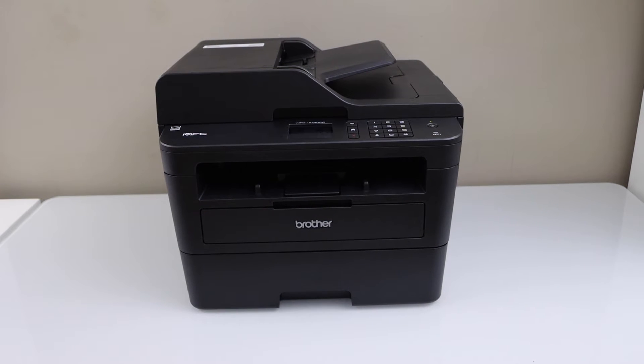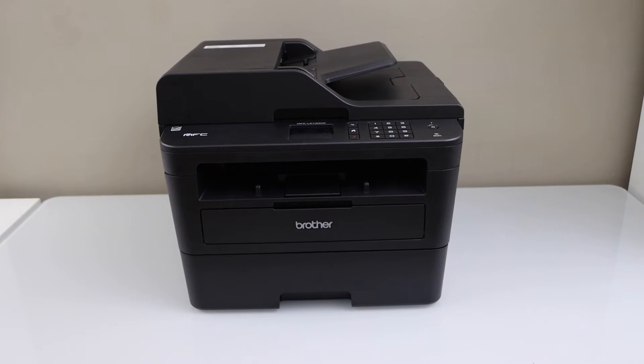In this video, I am going to show you how to reset your Brother MFC L2730DW printer.